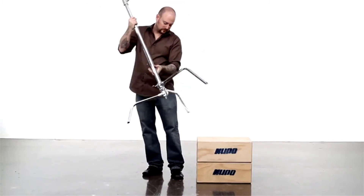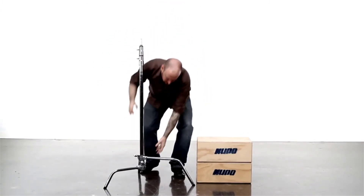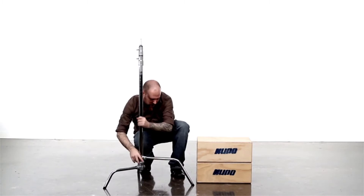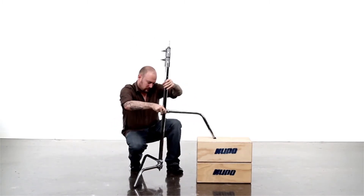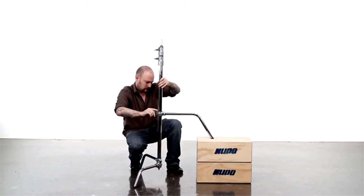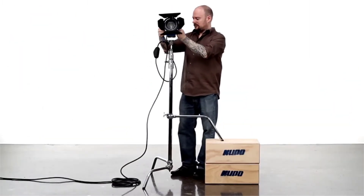Turn the stand over so the base is on the ground. Loosen the knob and adjust the height of the large leg until the riser section of the stand is upright, then tighten the knob. Now you're ready to mount your light fixture.